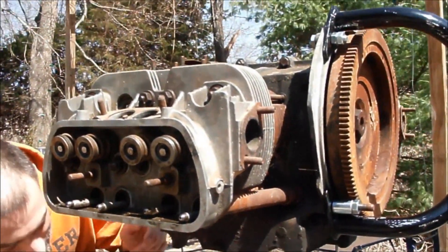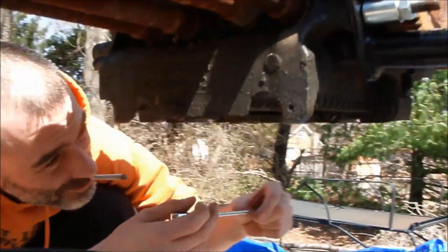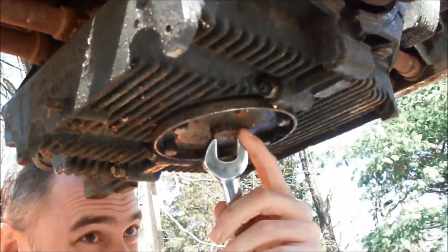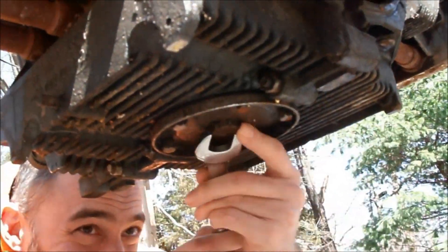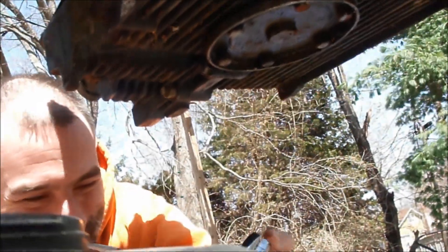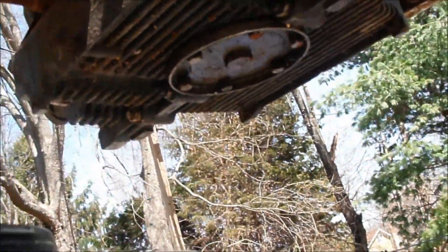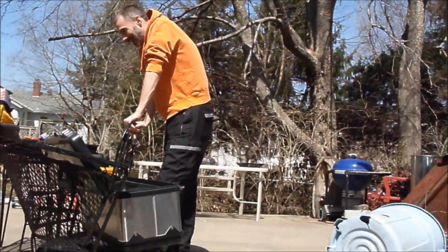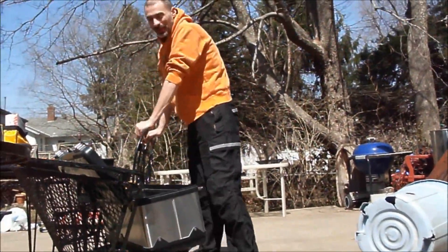Before we start tearing this engine apart, the first thing we have to do is drain the oil. The drain plug doesn't fit — it's all crooked. We have a 24 socket, but it's probably a 21.